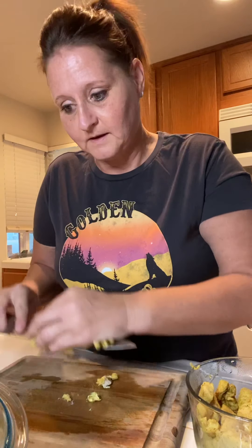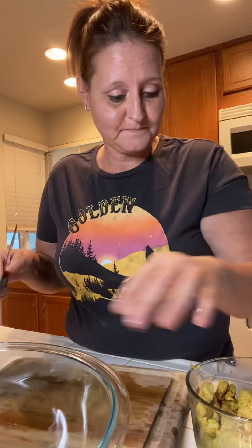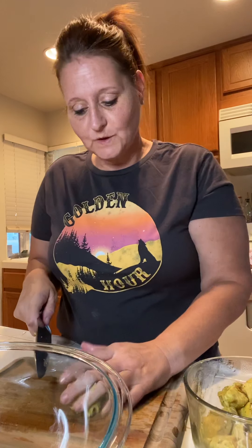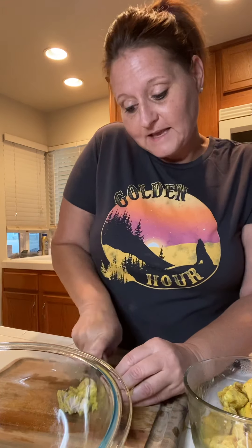I hope you guys are having a great day. Today is actually Halloween and I thought I'd do a little fun night with some cooking. I'm hoping we get some trick-or-treaters. I'm not sure what the standards are right now with everything that's going on with our pandemic. So hopefully kids are out being able to trick-or-treat and they're staying safe. Let's just hope.